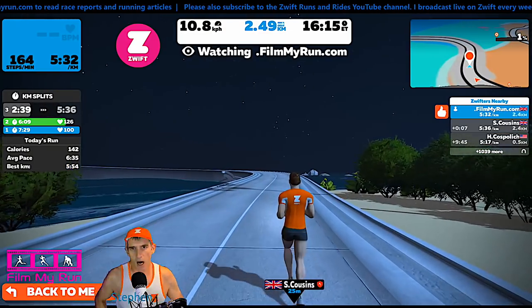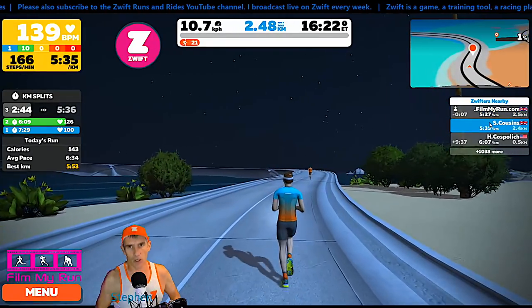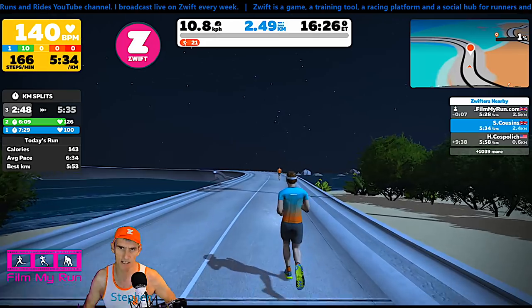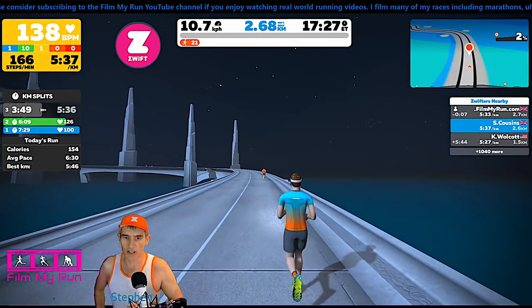We are now two and a half kilometers in, and we're 20 meters behind. If you want to go and buy a Stride foot pod, go and visit their website, stride.com.